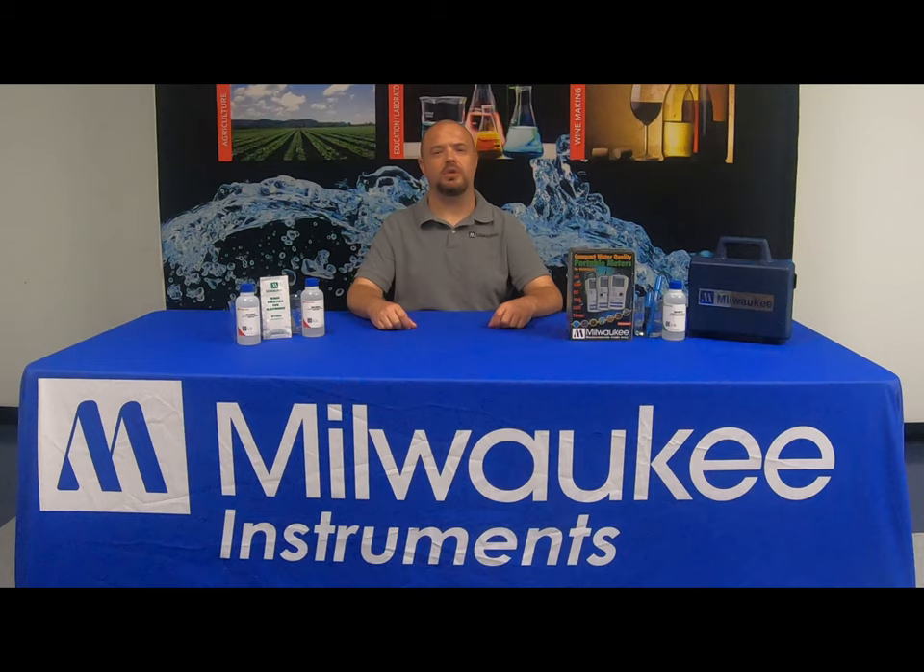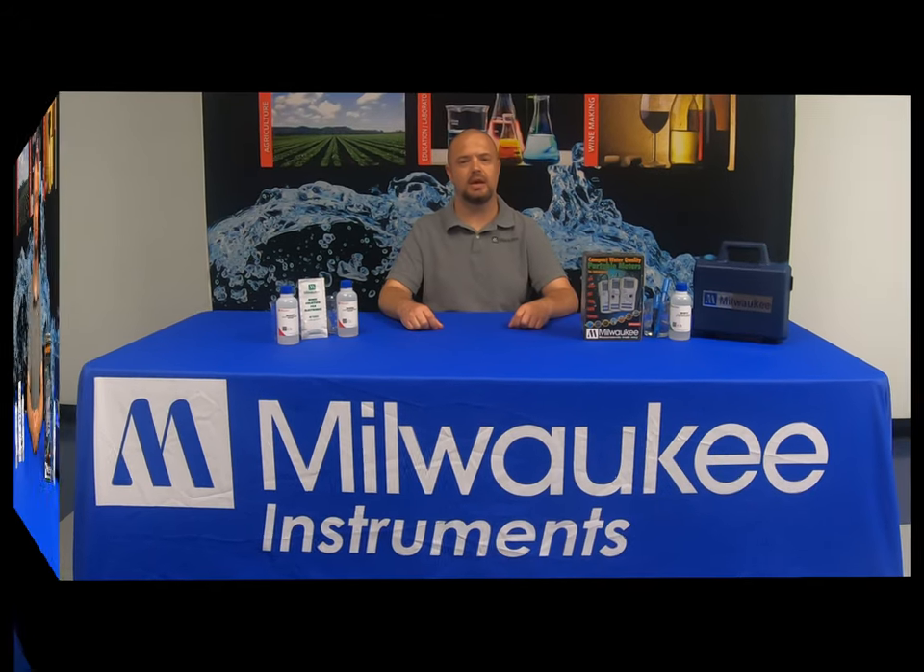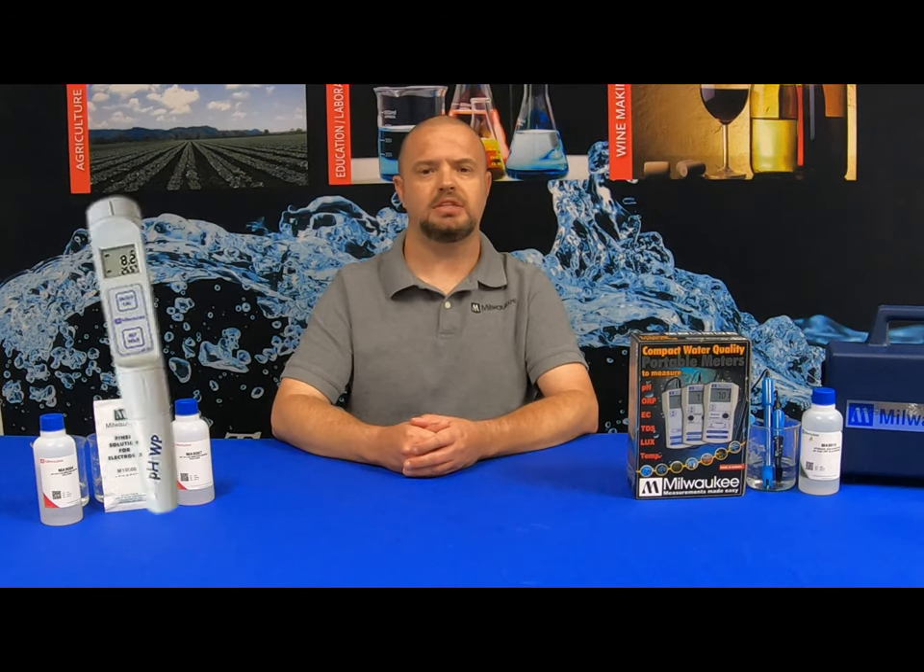In today's video, we'll be going over the calibration procedure of the Milwaukee Instruments MW102 pH handheld meter. In previous videos, we discussed the Milwaukee Instruments pH 600 and the pH 55 and pH 56 pocket testers. The Milwaukee Instruments MW102 is our top-of-the-line pH portable meter. It features two-point automatic calibration along with automatic temperature compensation.